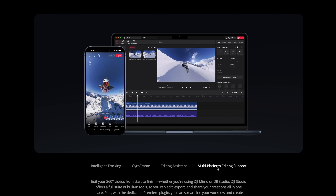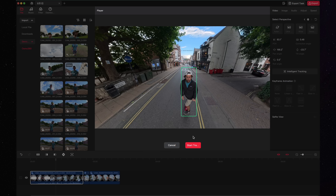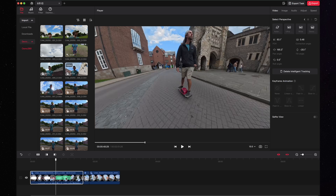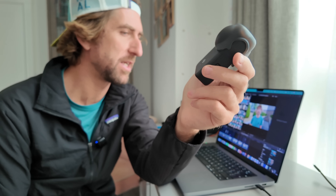Earlier I went into town and captured some shots of the cathedral on this thing. The light wasn't super good, so I don't think it's going to be the best example of footage, but it'll give us something to work with and give you an idea of the workflow you can use with the DJI Osmo 360 camera.